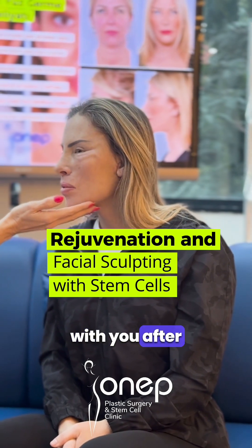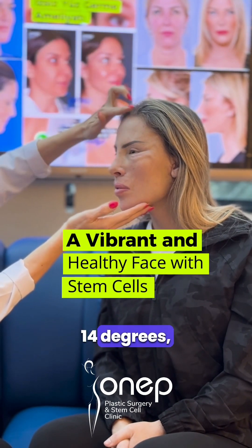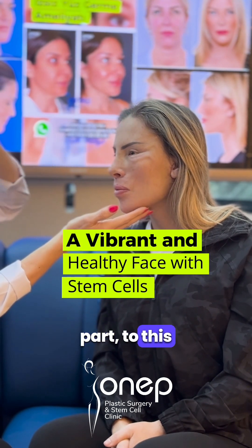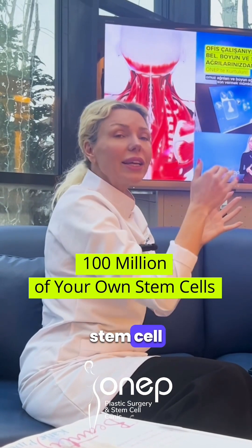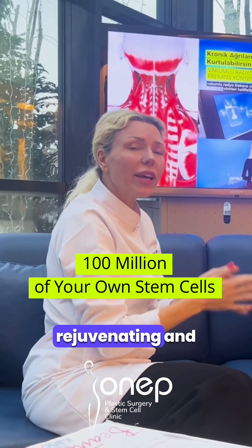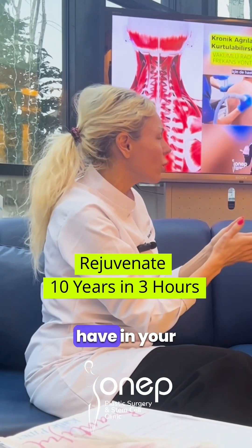I'm going to share the photos with you after the stem cell treatment too. This part is very straight, but we are going to give a 14-degree, very slight oval shape to this area. She's going to have a younger and more energetic look. After the stem cell therapy, her skin is going to start rejuvenating, and she'll have a stem cell count of around 90 to 100 million — what you'd have in your 30s.